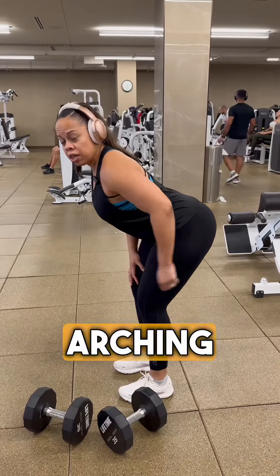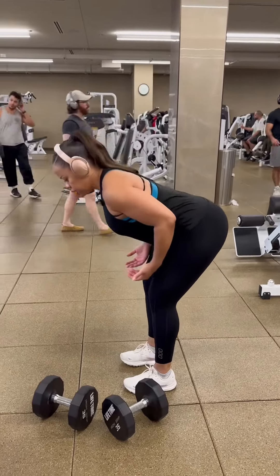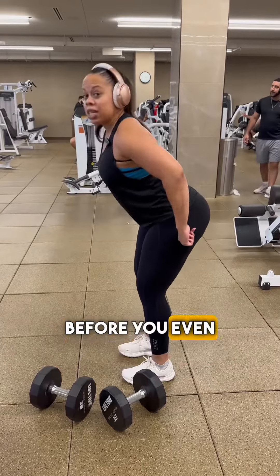If you're arching you're going to hurt your back and you're not activating your glutes. So it's a hinge down and up. I want you to perfect this hinge movement before you even touch a weight.